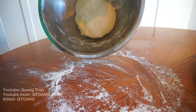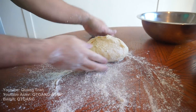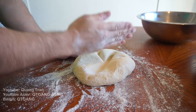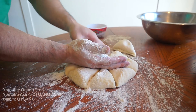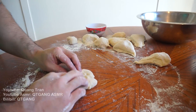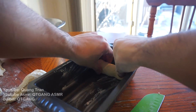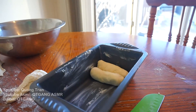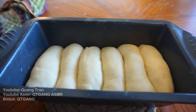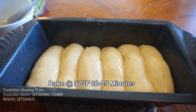Once it's proofed, get your bread scooper and gently scoop the dough out. Flour your hand and karate chop it into eight equal pieces — one, two, three, four, five, six, seven, eight. Take one ball, pound it down with your palm, and roll it up like a cigar. Place them on the bread sheet pan, let them proof for one more hour, then butter the tops and bake at 375 for 20 to 25 minutes.